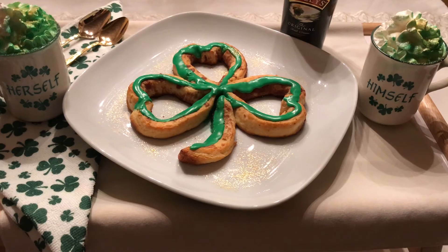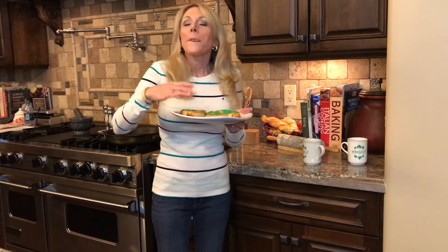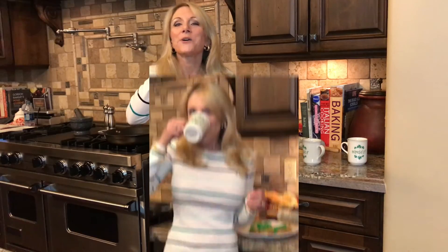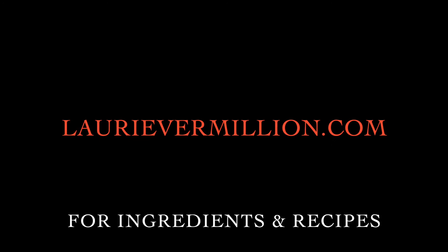Let me taste one of these now. Mmm. Great for breakfast or a snack. Thanks for watching. Don't forget to click subscribe. Click here to see instant cinnamon pancakes and click on my icon to subscribe or see my other videos. Written recipes are on my website, laurievermilion.com.